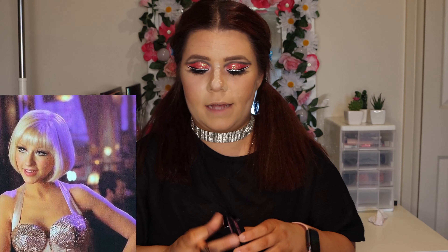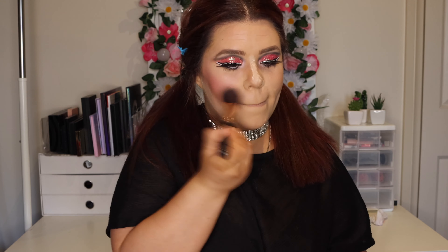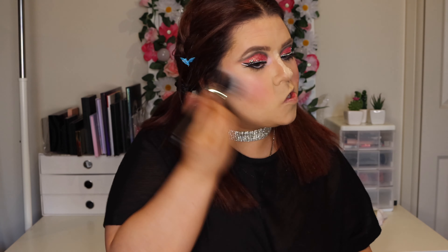I'm not going to worry too much about my forehead just because I know the wig is going to cover that anyway. I'm just going to take some powder and bake underneath that contour just to make sure it's really chiselled. Then I'm moving on to the blush — the blush in the picture is really really bright pink so I'm going to use this Anastasia blush, mixing them all together. It sort of looks like it's all over her cheek so that's what I'm going to do. Obviously she's doing stage makeup so her makeup is really heavy. I'll just take a blending brush and blend out the edges.